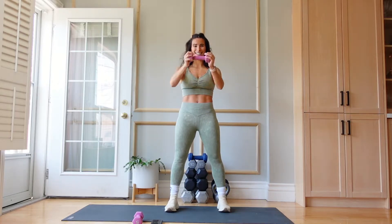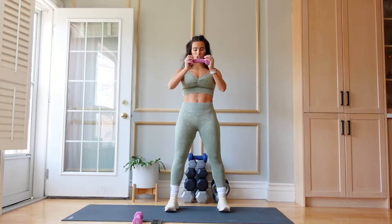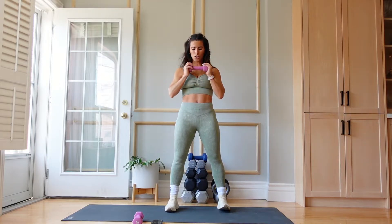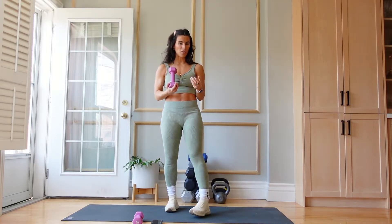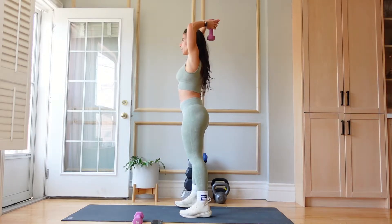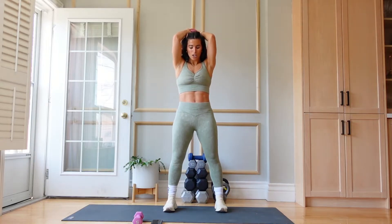13 seconds left, let's go. Then we're going to go into tricep overhead extensions. You can switch to a heavier weight if you want. I'm going to use a 5. We're going to keep our elbows hugging our head — face forward so you see the front profile. We're going to lift, lower, lift, lower — for 40 seconds. Let's go.